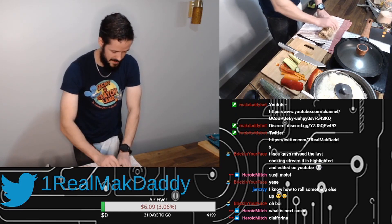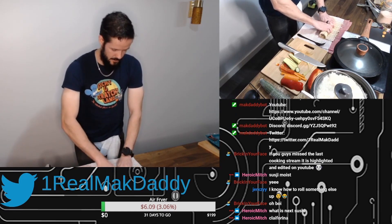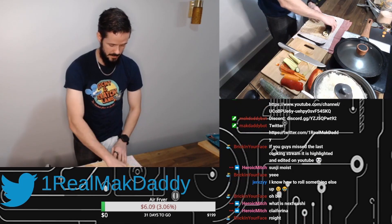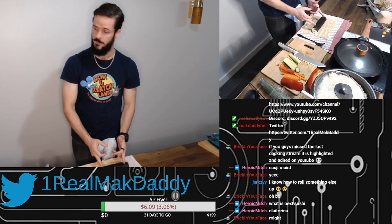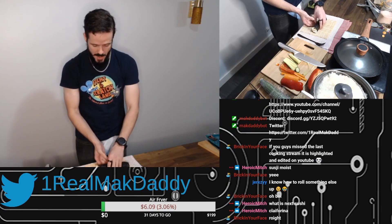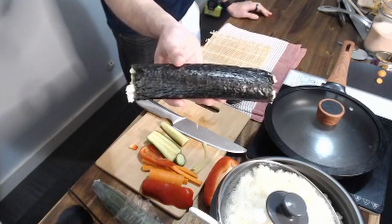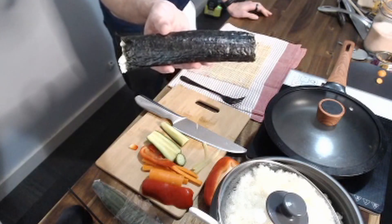Until, my dudes, you get to a point where you can peel this back. And we have one beautiful roll. I mean, you can present this to a Japanese chef and they would be absolutely happy with this.